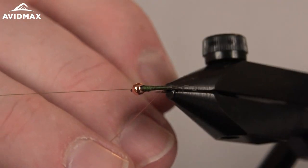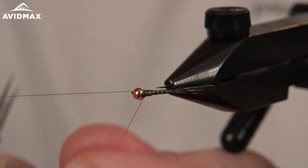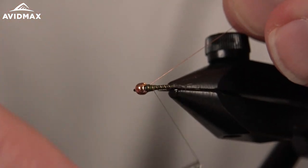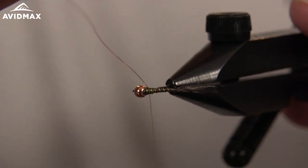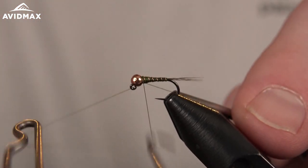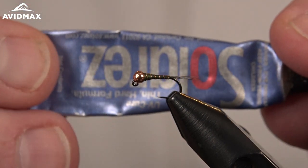I'm just going to half hitch my thread off and then rib out our wire, doing some crisscross wraps over it, locking it down, then spin it on out of there. Now I'm going to go ahead and whip finish off this thread — kind of a transition point on this fly. That gets everything out of the way so we can come in and do our UV nice and easy.